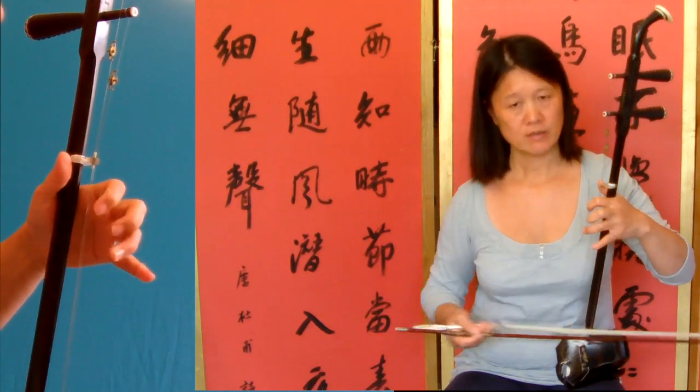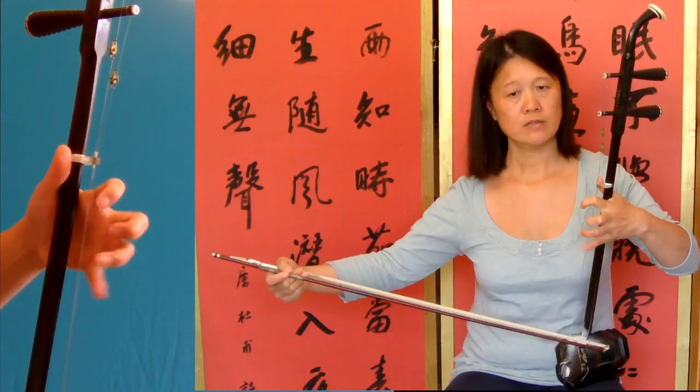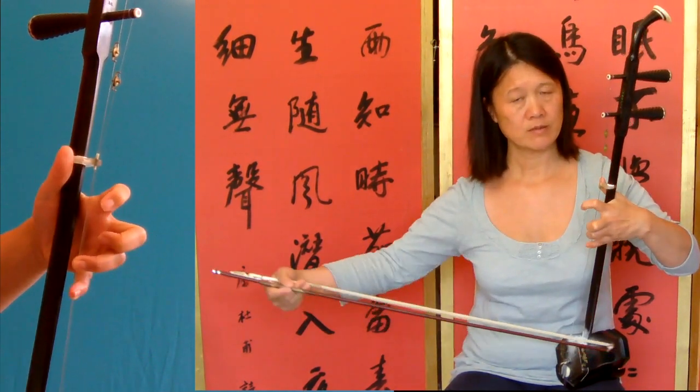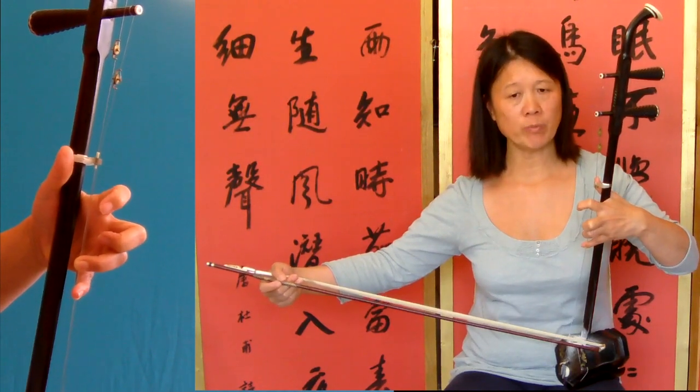Second beat. So the first beat of the third bar, second beat. That's a stretch there and with a slur.